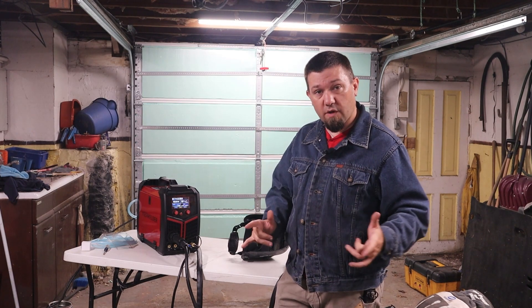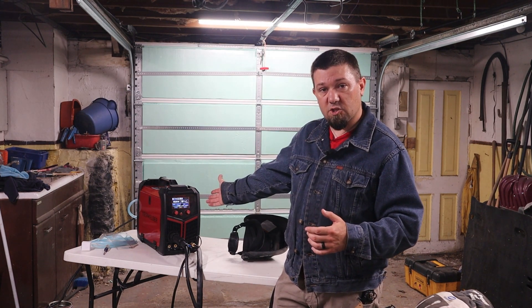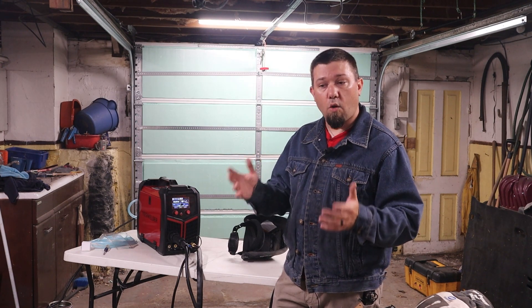If you've enjoyed this video, please hit that like button. Subscribe if you want to see more content like this — we do a lot of machine reviews, fabrication, and old-fashioned wheeling. There's going to be a link in the description to the crowdfunding site where you can place your pre-order if you're interested in buying the Firstus MP200. Remember folks, get out there and weld — I'll catch you in the next one.